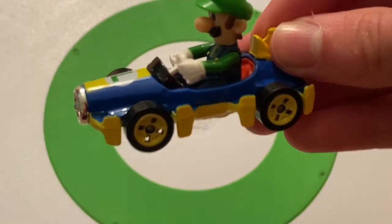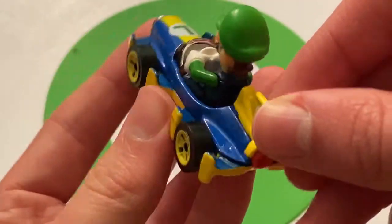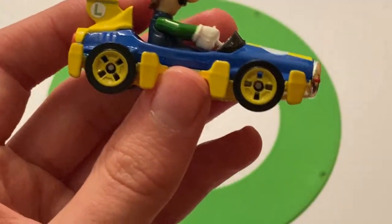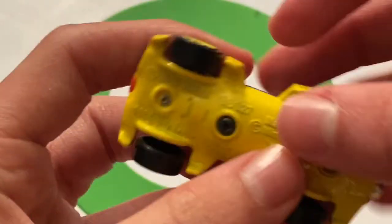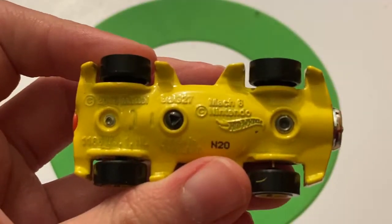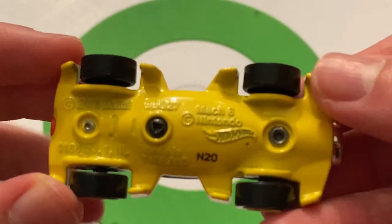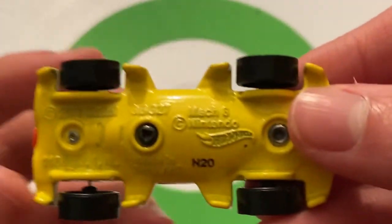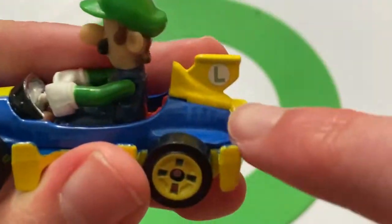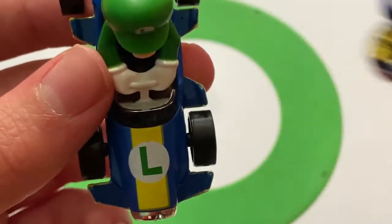Here is Luigi — definitely looks very nice. I really do like this car. The Mach 8 also has standard tires, just like Mario. There's the base — this one's N20, even though the package is N22, so a little different. You can see 'Mach 8' on the base. I find it interesting that they don't have the character name on the base. Definitely another race car style, with a little wing in the back. Got the L for Luigi — so we've got the M for Mario and the L for Luigi.